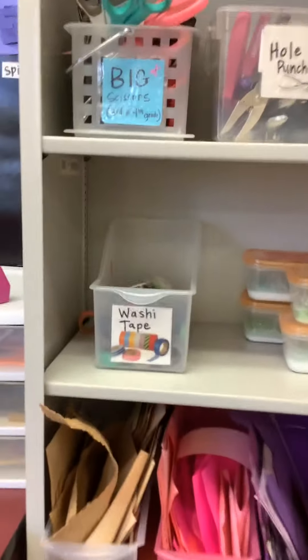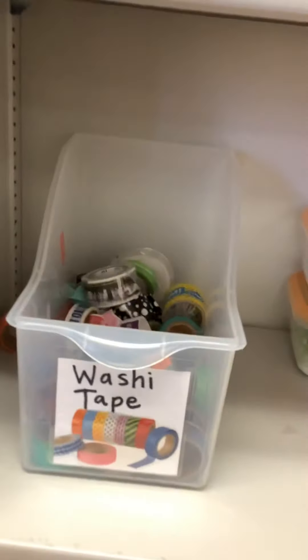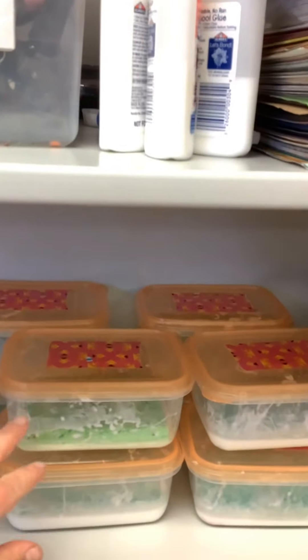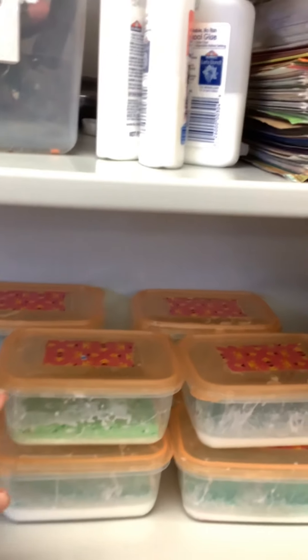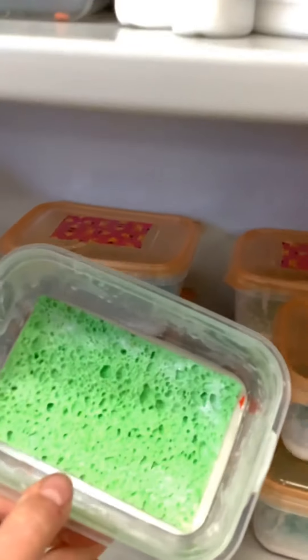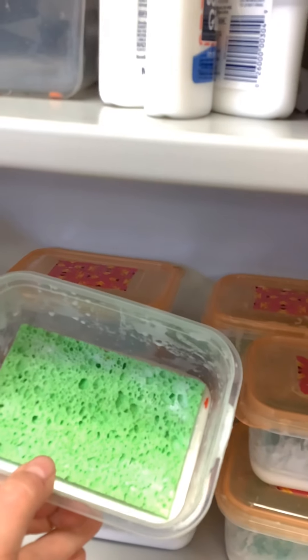We've got some really fun washi tape — this is kind of more of a decorative tape. And we've got some glue sponges. To use the glue sponge, you open it up. Once you've got it open, we don't pick up the sponge, but we dip our things into the glue sponge. Now if you don't put the cap back on, they will dry out. So you've got to make sure the cap's back on.